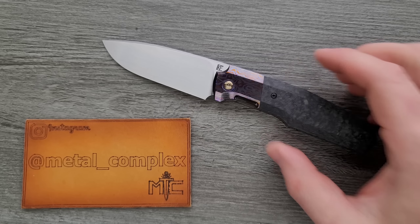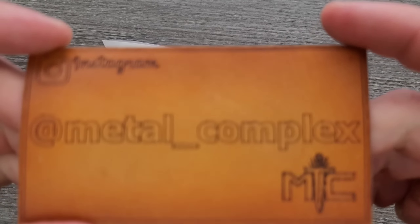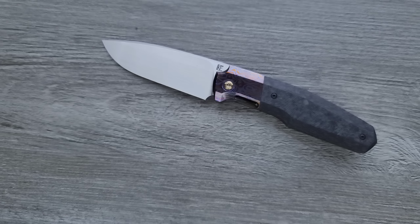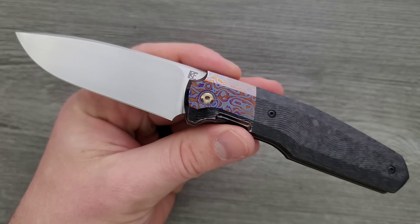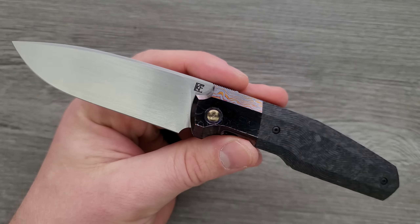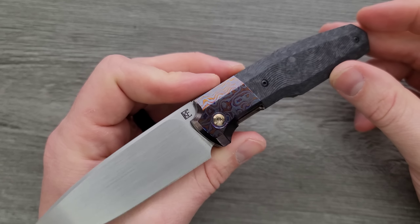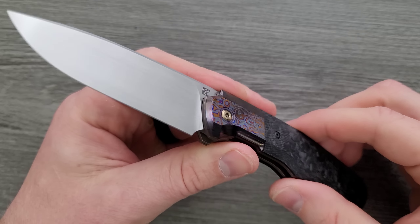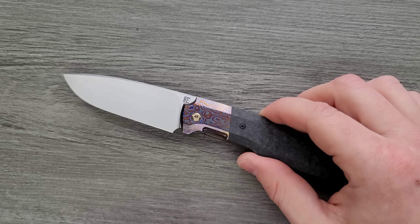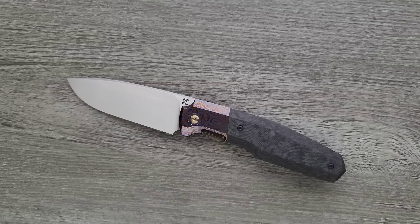Thank you so much to my generous patrons for supporting me. There's a link for Patreon right down below, and please make sure to follow me on Instagram at metal underscore complex. My buddy Kyle actually sent one of these for me to check out, and I loved it so much that I decided I wanted one. I actually purchased this knife live on a live stream, because Kyle was in there saying if you really want one, I know where there's one. He emailed me during the live stream and I bought this during the live stream.